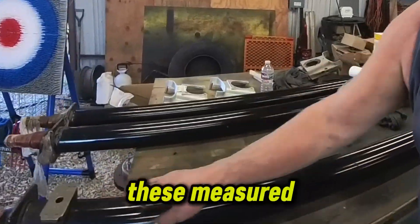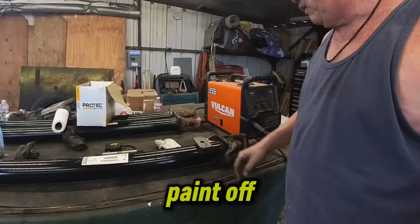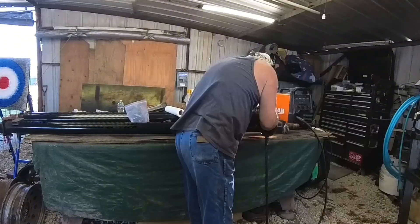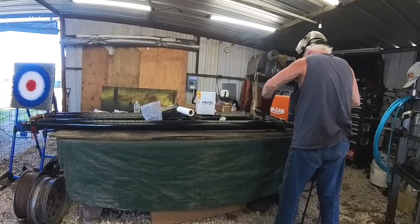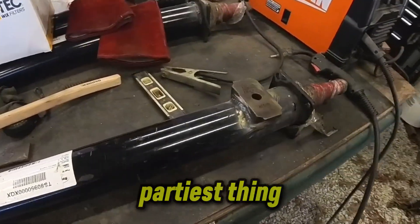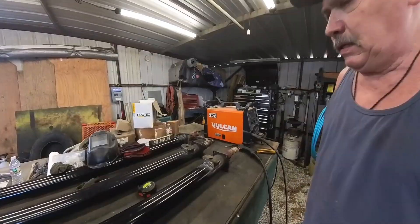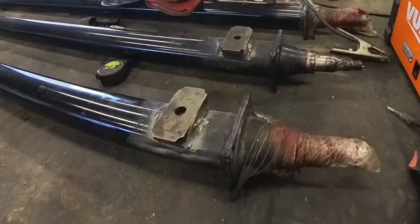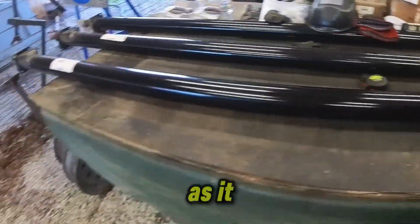I've got these measured out where they need to be. On this axle, getting ready to grind all the paint off and we'll weld the saddles into place. That one's welded on — not the prettiest thing, but I need it to hold. I'm not trying to sell it. We've got two of them welded up. Not the prettiest weld, but as long as it holds.